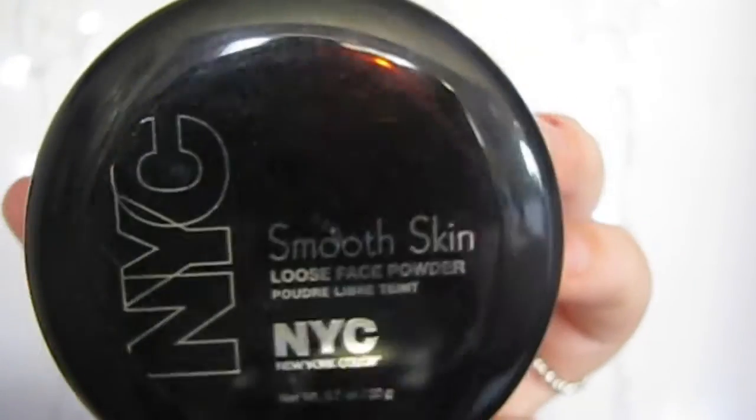Then I'm taking my Smooth Skin Loose Face Powder from New York Color, which is actually really good, and I'm using it all over my entire face. I was too lazy to use a face powder, so I just used this.